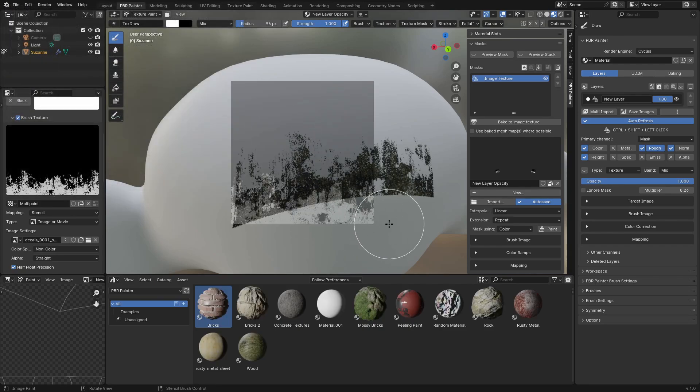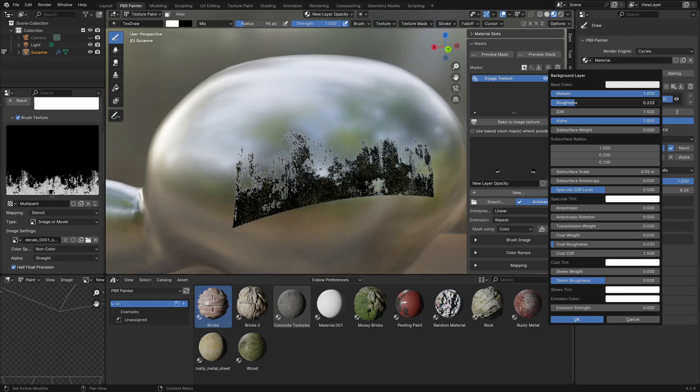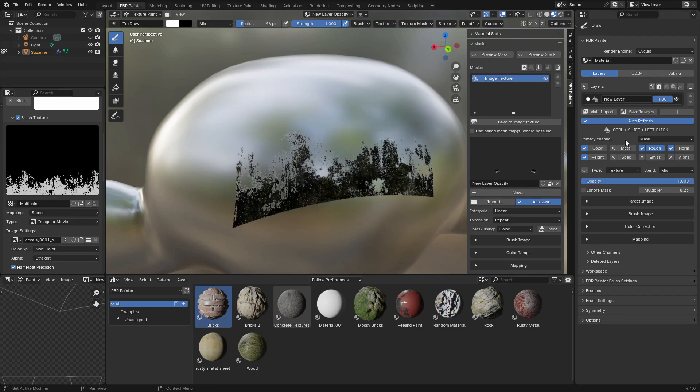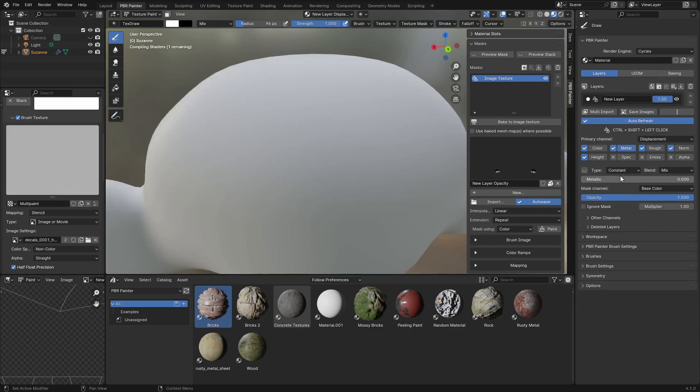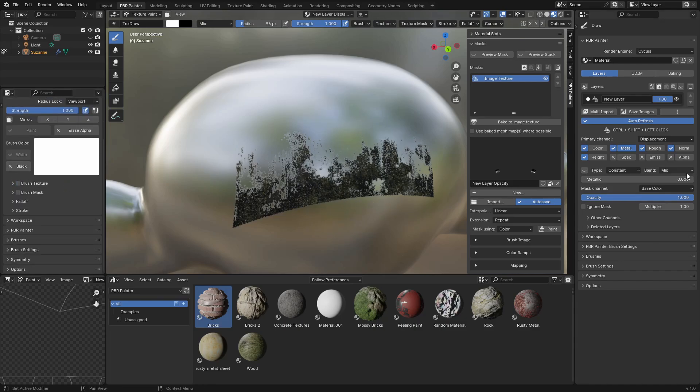Before I move on, I mentioned you can change this type to constant. Imagine you have a material underneath that has a metallic of one — it's a metal. If you just leave this as-is, the metal is going to pick up whatever the metallic value is underneath because of how this layering system works. In PBR Painter, when you paint only certain channels, it doesn't cover up the other channels you don't turn on. So this is where you would turn on metallic, change it to constant, and now it's correctly setting a metallic of zero for the areas you've painted. You can see that by adjusting the multiplier or changing the opacity — when the metallic opacity is zero it's metallic, but bring it up to one and that handles the situation where you need that constant value.